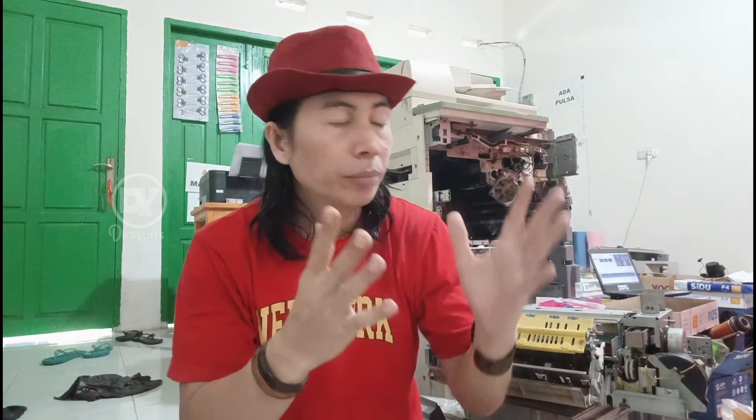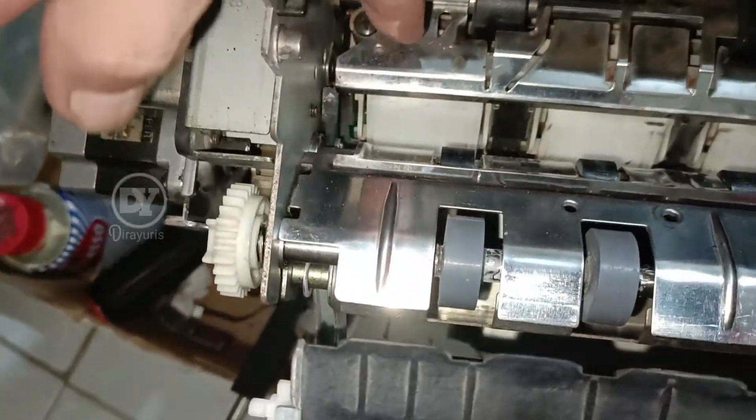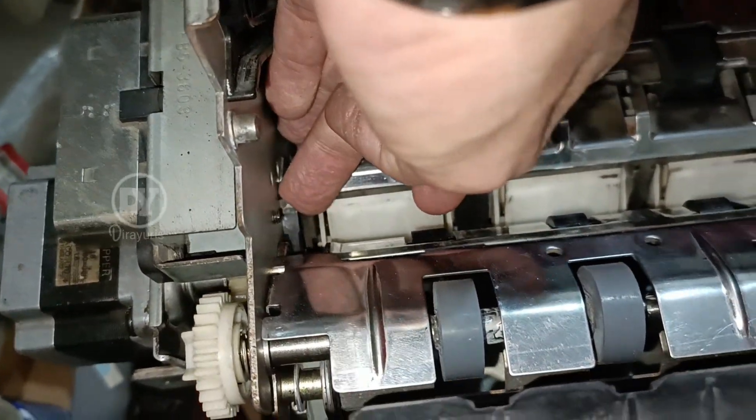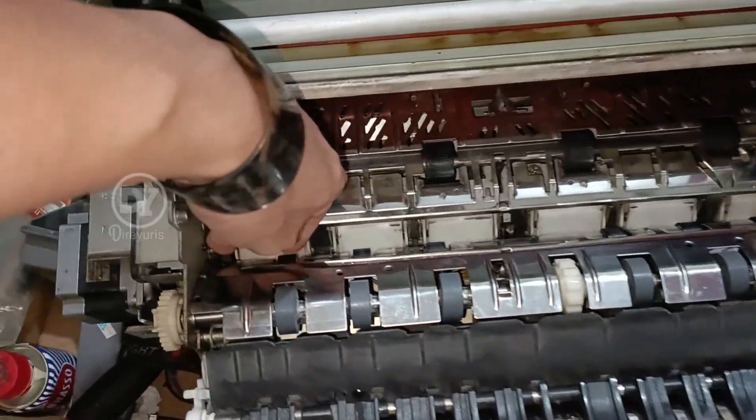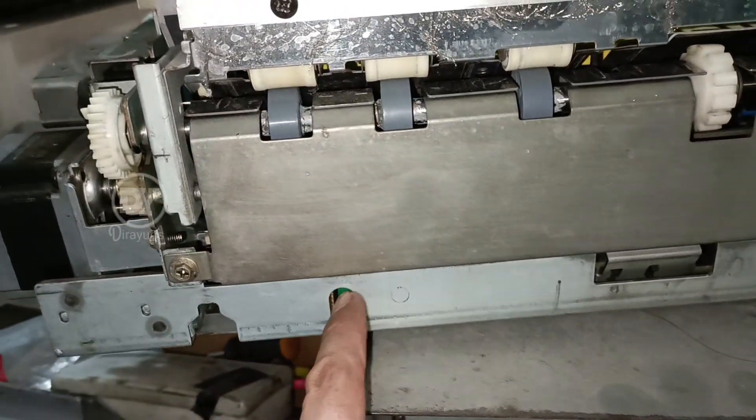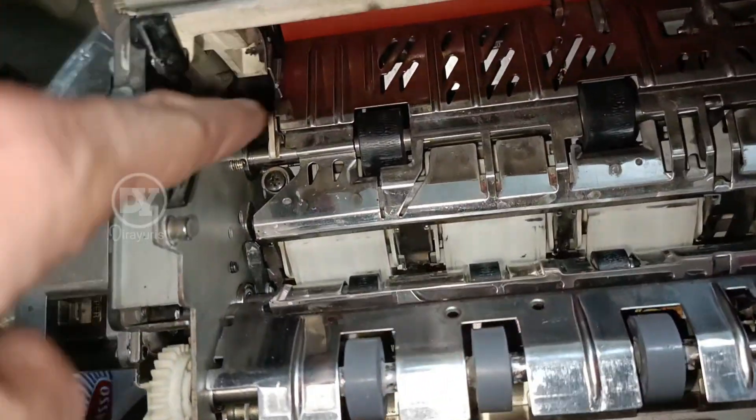Seperti teman-teman sudah lihat gambar atau model plepernya. Pleper ini bekerja atau mendapatkan perintah itu dari mana? Itu adalah dari pelatuk selenoid yang ada di unit 1. Coba kalian perhatikan pelatuk ini - pelatuk ini bekerja ketika ada perintah dari selenoid. Selenoid yang di samping unit 1 ini. Nah, kalau kalian mau tahu mana yang mendapat perintah - itu adalah ujung pleper yang namanya pelatuk pleper.